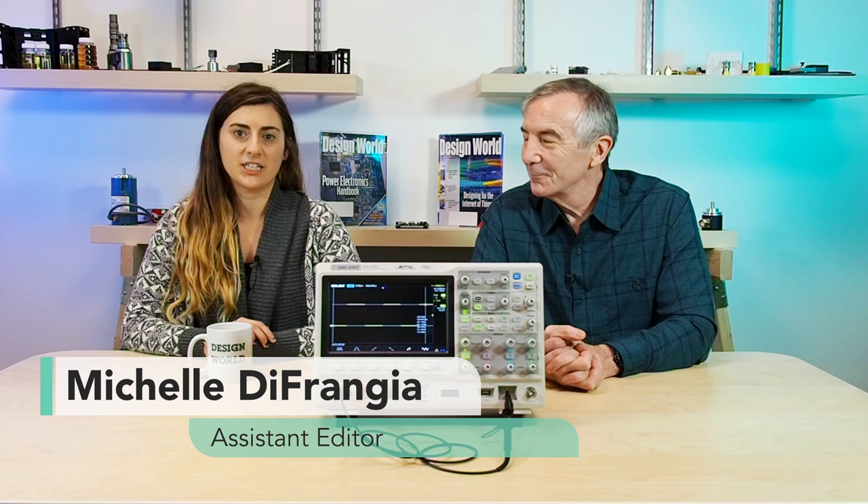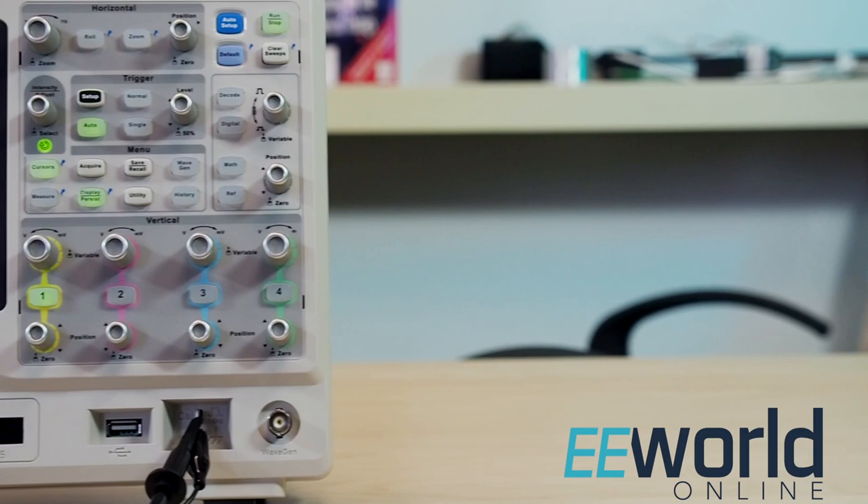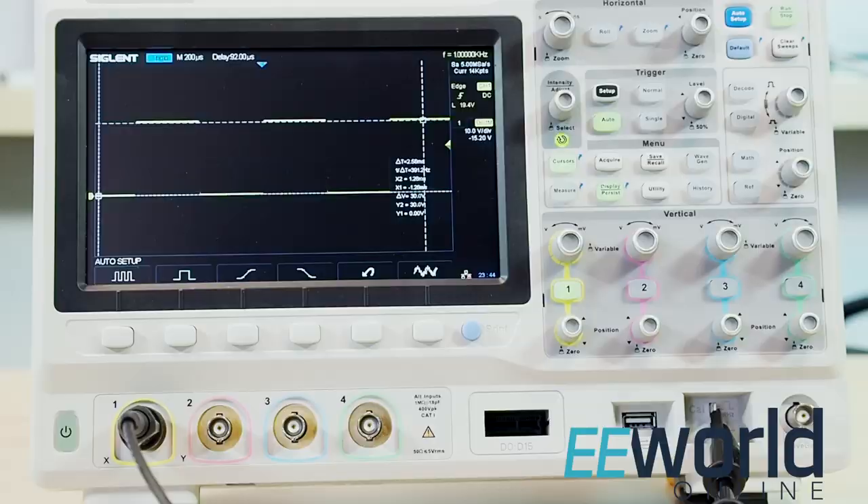Hi, I'm Lee Teschler, Executive Editor of Design World Magazine. And I'm Michelle DeFrangia, Assistant Editor of Design World Magazine. Today we are looking at an oscilloscope called the SDS-2000X series from Siglent Technologies, located near Cleveland, Ohio.